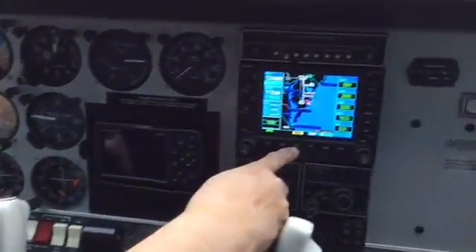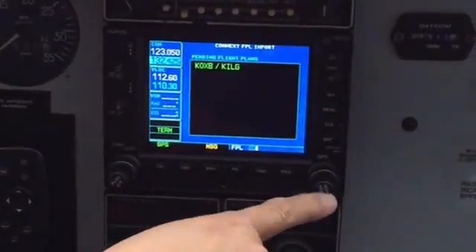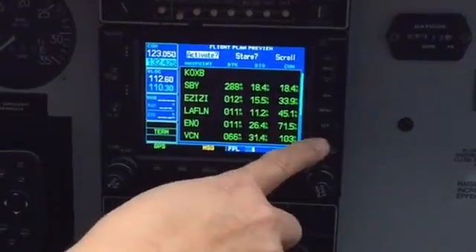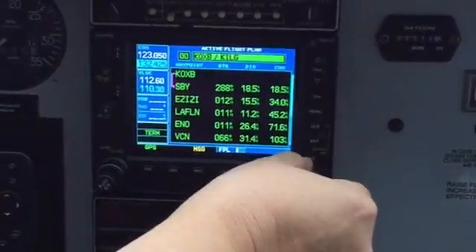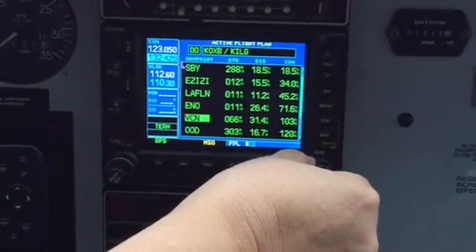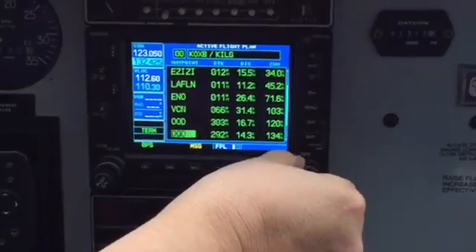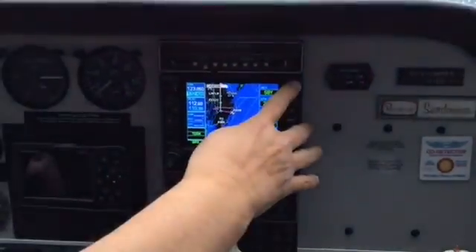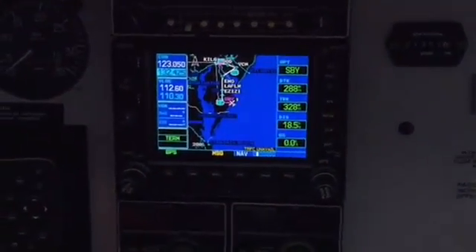We have a new message. Hit the flight plan button, cursor button to select the flight plan, enter, then enter again to activate. I'll push the cursor to scroll down to show you our changes are in. There's Smyrna, Cedar Lake, Woodstown, DQO — which is DuPont — and Wilmington. You can see that break out on the 530, though it's a little hard zoomed all the way out.